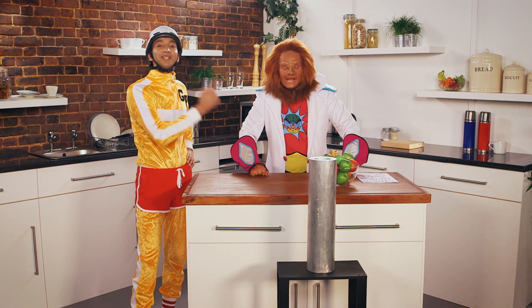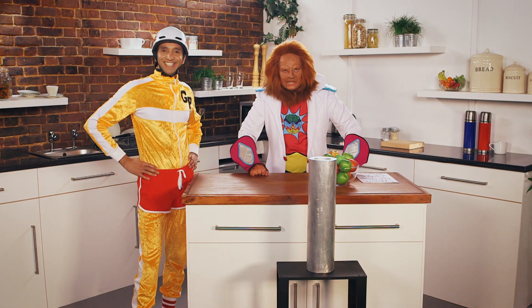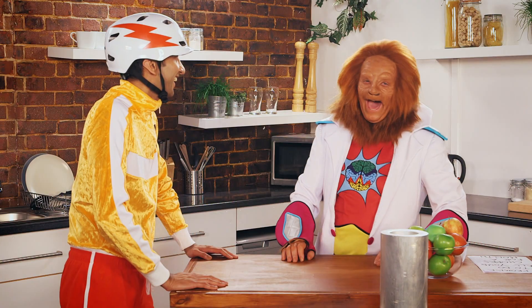Howdy! He's GP! And he's Dr. Brain! And this is Magic Science! Ha ha ha! Brilliant!